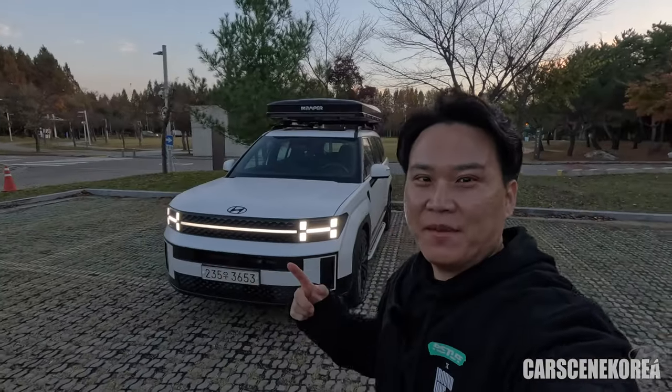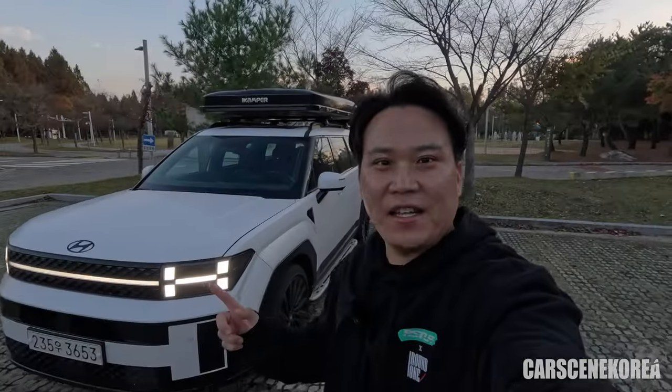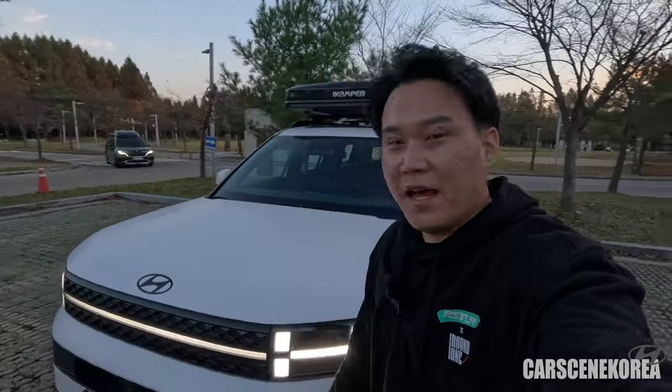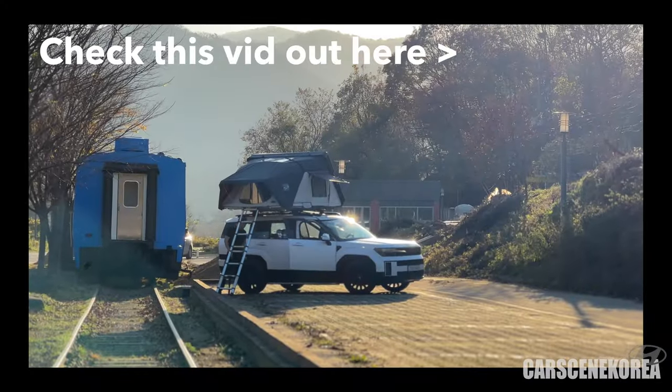The car I have behind me today is the 2024 all-new Hyundai Santa Fe. It's not just any other Santa Fe — it's got the black emblem on the front, which means it's the Black Ink Edition, run in calligraphy trim.